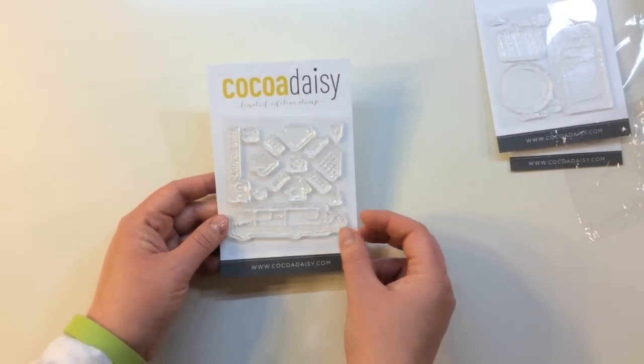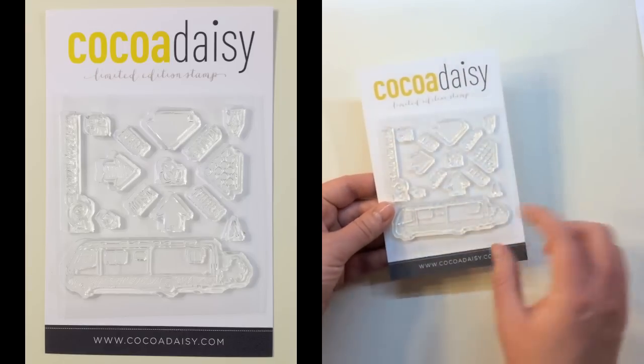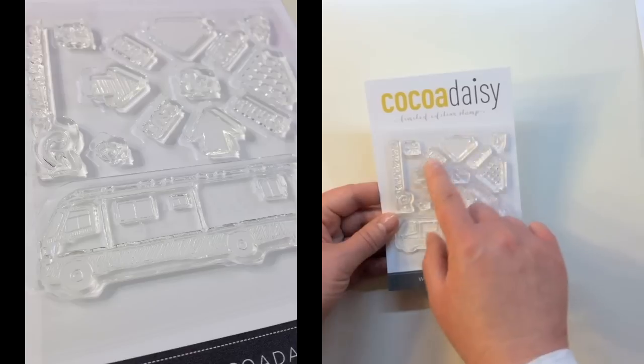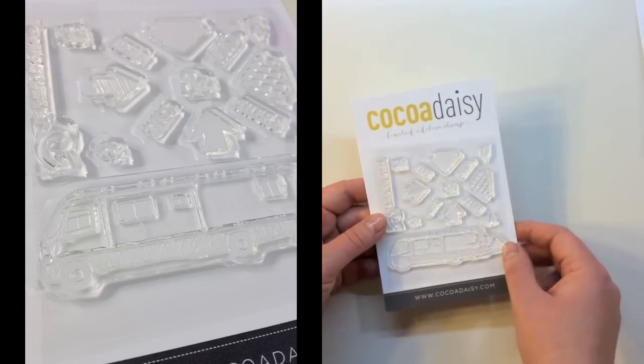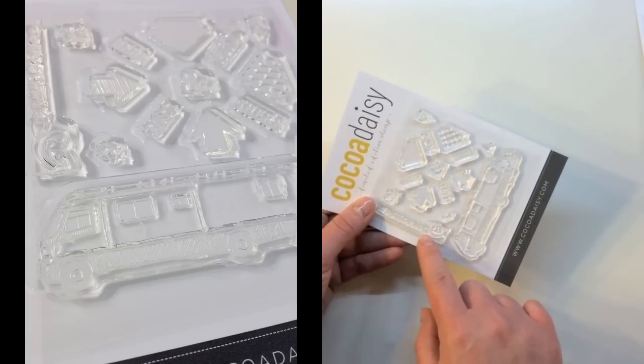And lastly, on the Wherever the Bego Takes Us stamp set — what a cute name. There's an RV or Winnebago with exhaust, arrows in different shapes and patterns, and words including here, lost, there, and found. There are smaller icons, an ampersand, and a stamp that says recalculating with an arrow.